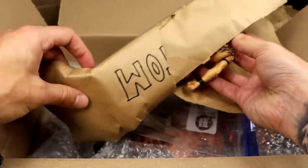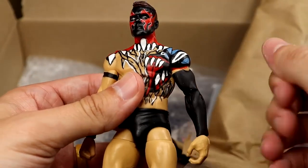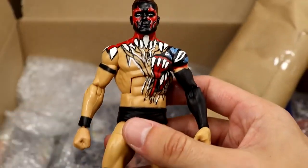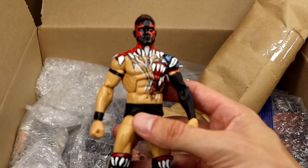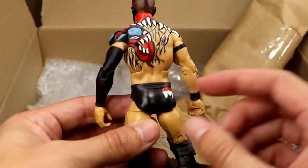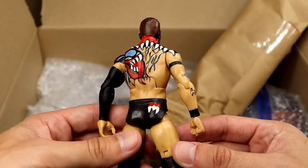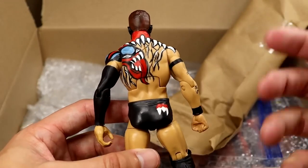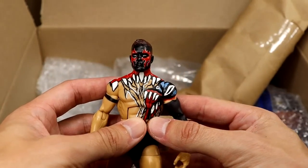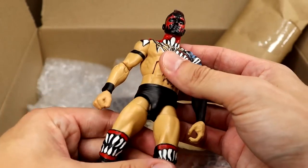And oh my God in heaven, it is Finn Balor! Look at that right there — what a sweet custom, bro. This is actually one I do not have in my collection — I do not have this specific Demon. I try to collect every single version of the Demon, or Prince Devitt wearing his body paint from the indies. Trying to get every single one, and this is one I did not have. Details look great — you did a fantastic job. Very clean, very bright, painted on very well. I've painted this face paint before on some WrestleMania 35 Demons, so I know how challenging that is. This looks fantastic, bro.